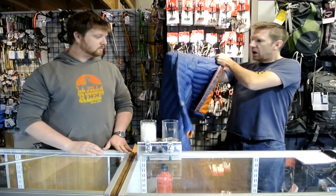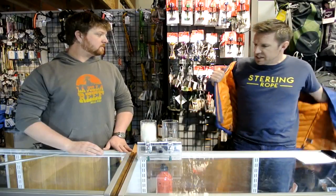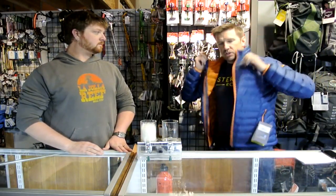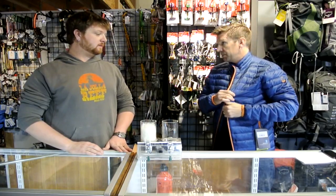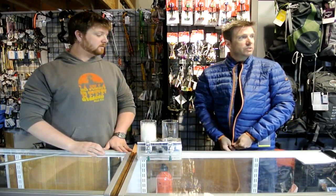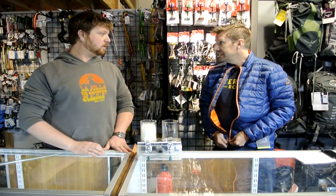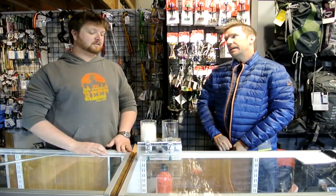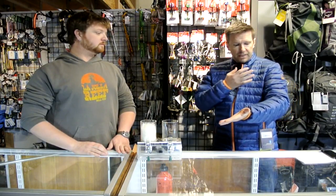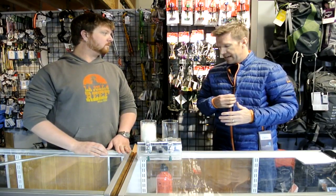Some quick comments on this jacket: we did do a water test on the DWR on both the surface fabric and the liner fabric — it's got a healthy dose of DWR on both. So when you see someone doing a submersion test or a jump-in-a-lake test or a shower test, that's probably not a valid test at all, because it's the surface fabric and liner fabric keeping water from ever hitting the down.